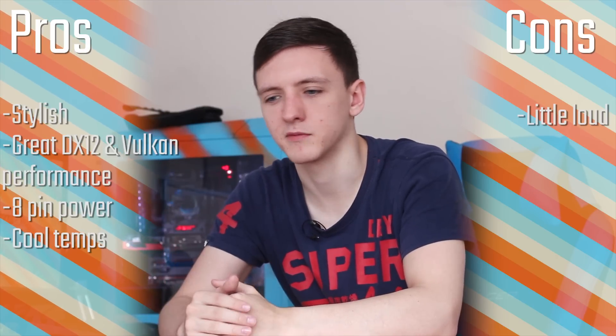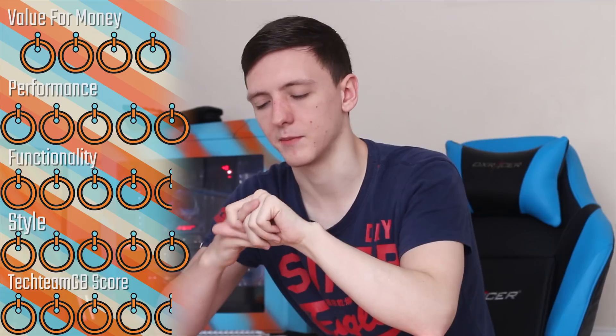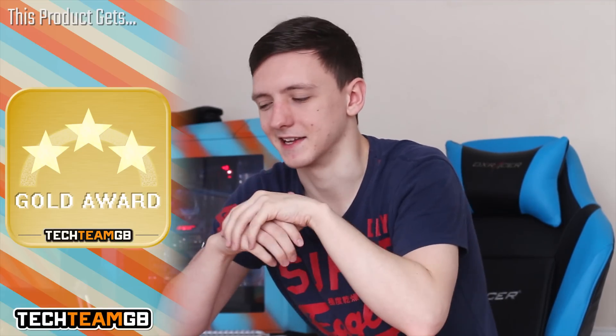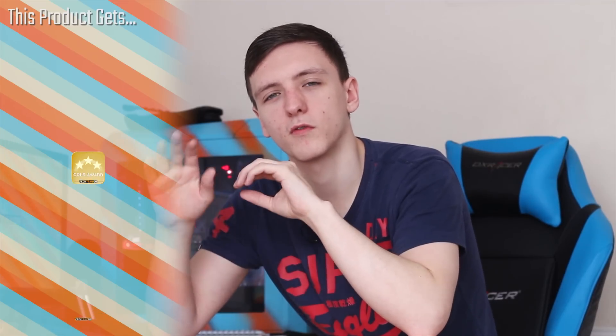I'm not necessarily annoyed at the price of this one specifically — more annoyed at the price of all of them in general. For specific scores: I'm going to give a 4 for Value for Money. It's a really great performing card and especially with the future-looking aspect of DirectX 12 and Vulkan, I'm going for a 5 for Performance. I'll give a 4.5 for Functionality because it's a little loud. A 5 for Styling because the RGB lighting is a nice touch. And for the overall Detective Movie Score, I'm going for a 4.5 and a Gold Award — it's a fantastic card, very good value and performance, especially with DirectX 12 and Vulkan games.